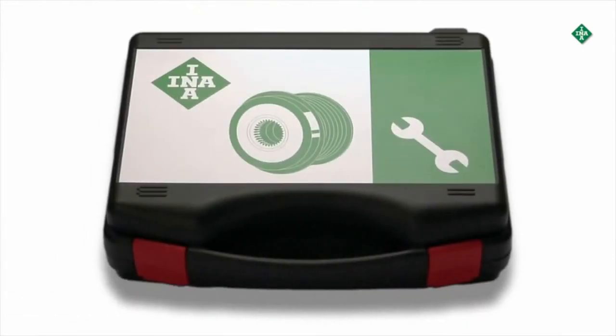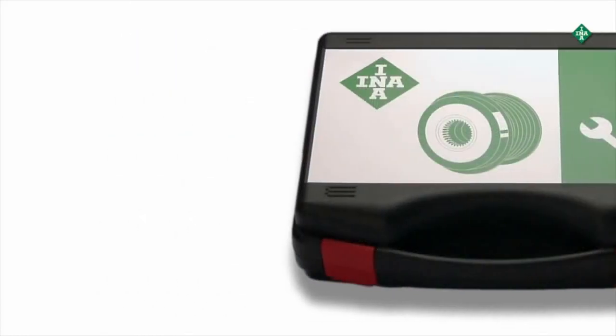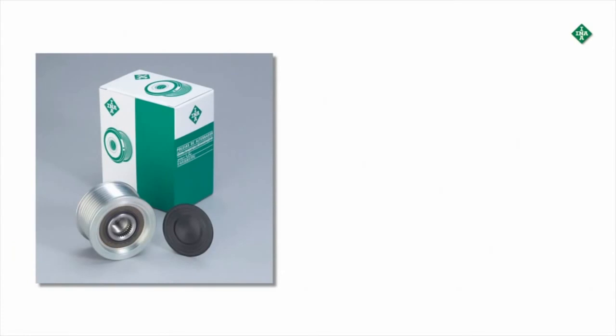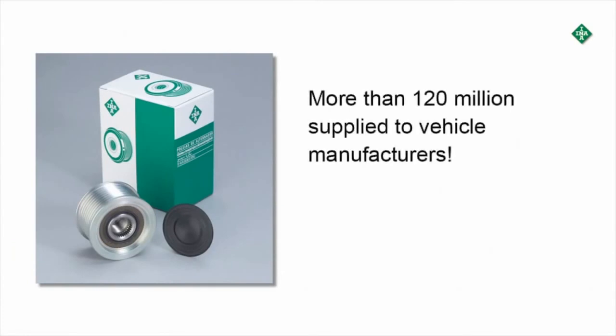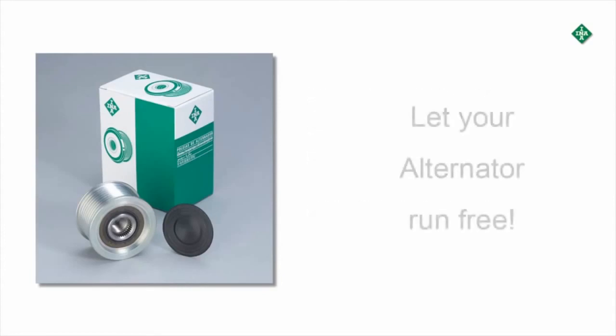Schaeffler Automotive Aftermarket is the first supplier to offer a 12-piece toolkit that allows professional replacement of all OAPs and OADs available on the market today. The INA OAP has been supplied to vehicle manufacturers more than 120 million times, meaning an INA OAP is built into every fifth vehicle worldwide. Let your alternator run free.